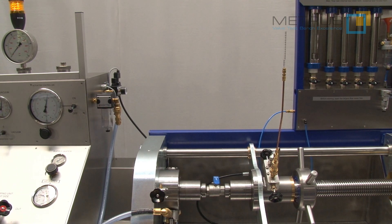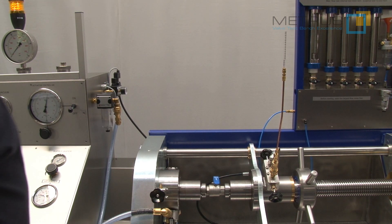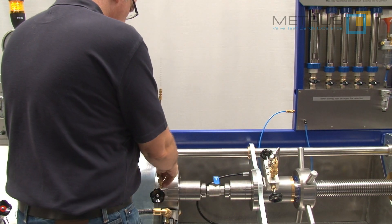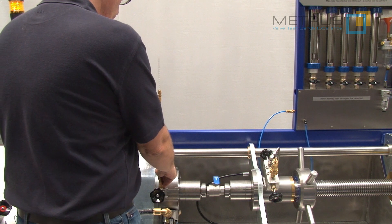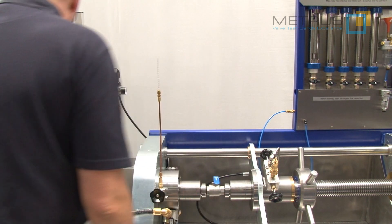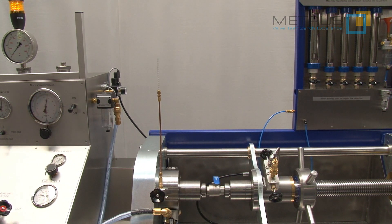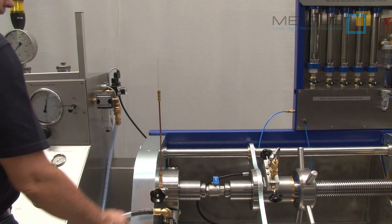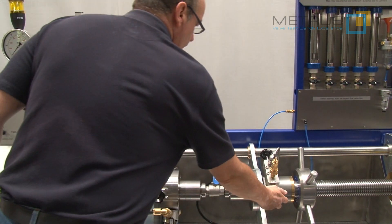Now I can test from the right to the left without changing the valve in its position. I just move the drip pipe from the right to the left, release the pressure on the left-hand side, open the valve on the left-hand side, and close the one on the right.